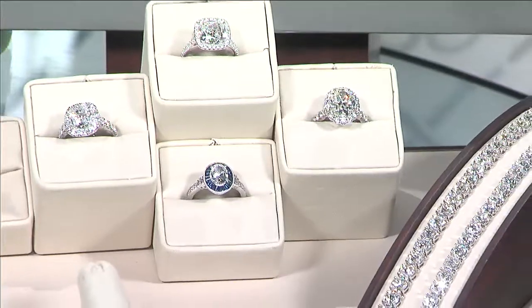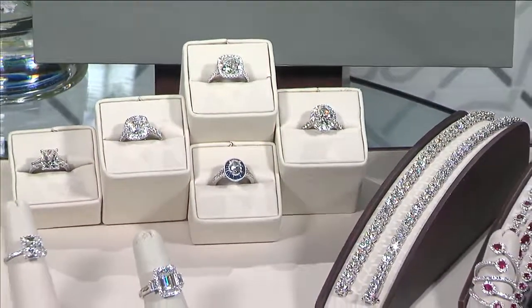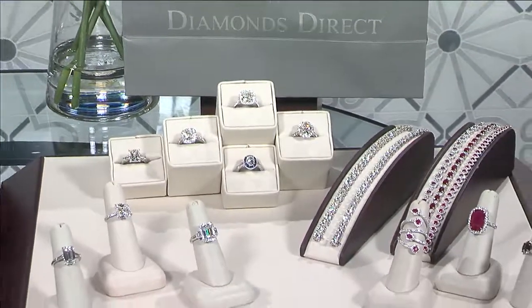When we come back we're going to work on the zucchini and the plum sauce, so keep it right here on Top of Alabama. We'll be right back.